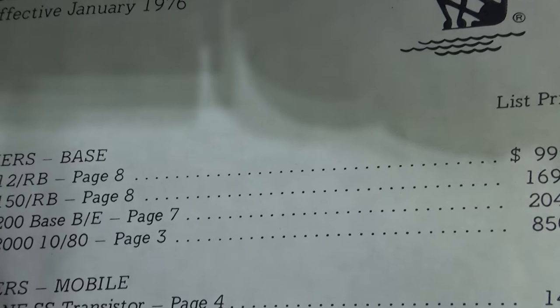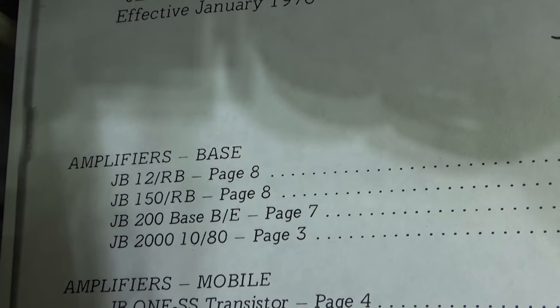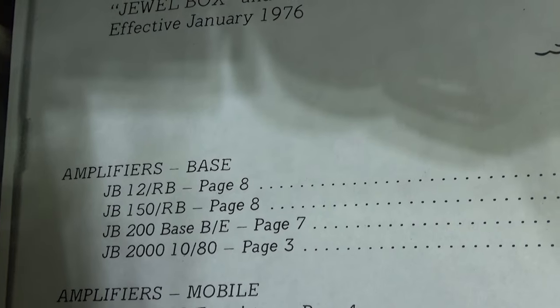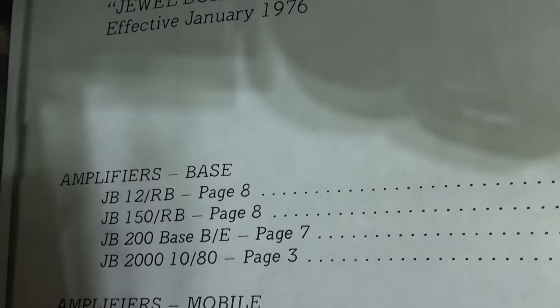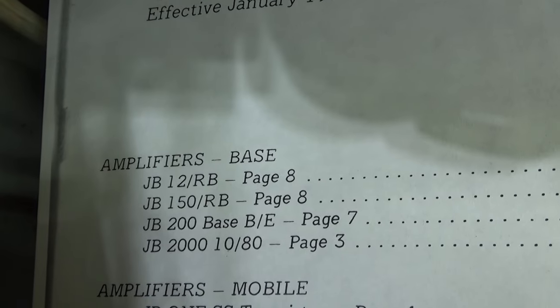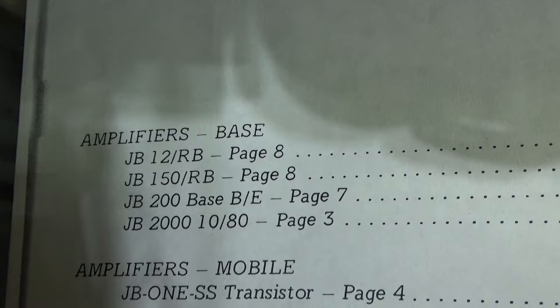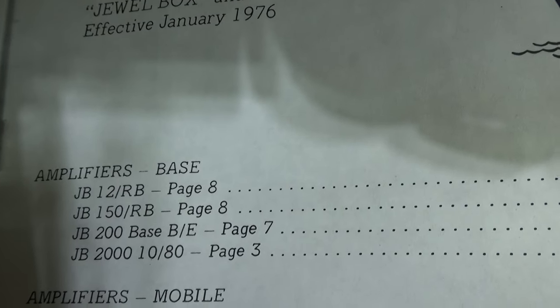For bases, they made the JB 12s, JB 150s, JB 200 base and mobile, also known as JB 76. I don't know why they called it the 200 and then went to 76. Then they made different versions of the JB 2000 — some 6 meters, most 10/11 meters, then 10 through 80 meters, with driver and without driver.